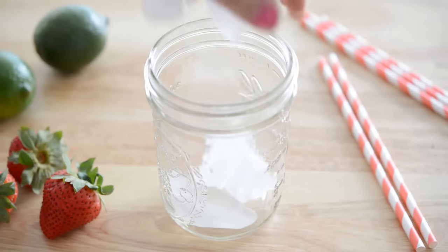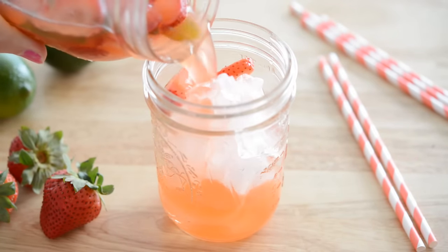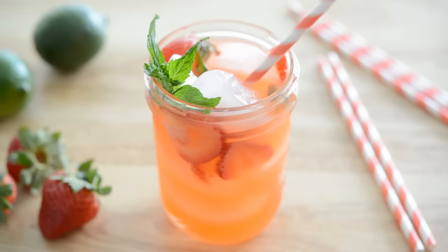Once the limeade has chilled, it's ready to serve. Fill up a little jar or cup with some ice and pour the limeade right on top. You can garnish with some extra fresh mint and it's ready.